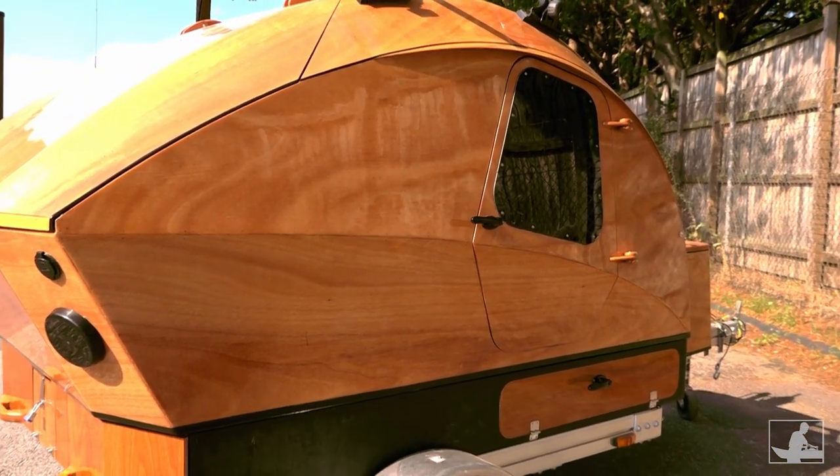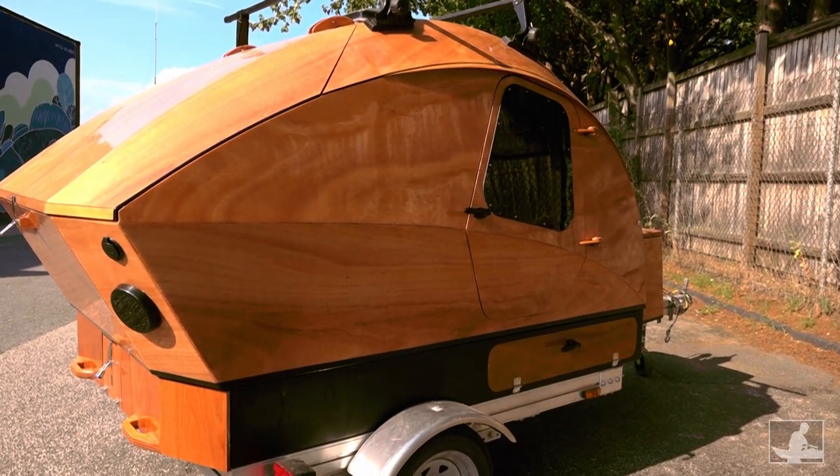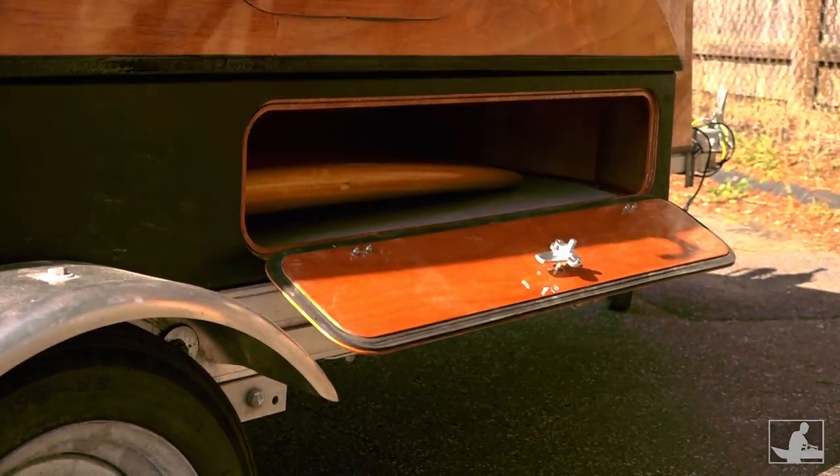Two locking side doors flank the forward sides of the ICC, just under the doors of the teardrop camper, so you can access gear quickly when you're getting in or out.